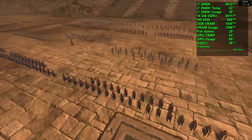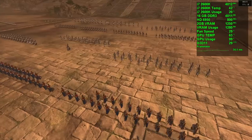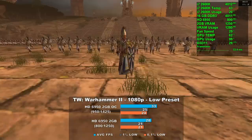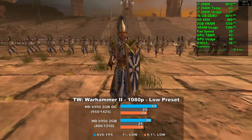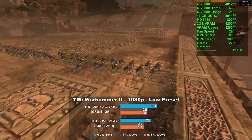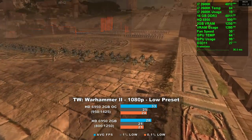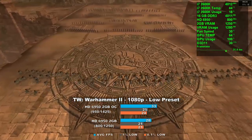Next up is Total War: Warhammer 2. Using the low preset at 1080p, we averaged 28 frames per second. Overclocked, we saw that number rise 17% to 33. Frame times were excellent at the start and middle of the test, but we experienced a lot of micro stutter towards the end, and this was repeatable with both stock and overclocked testing.